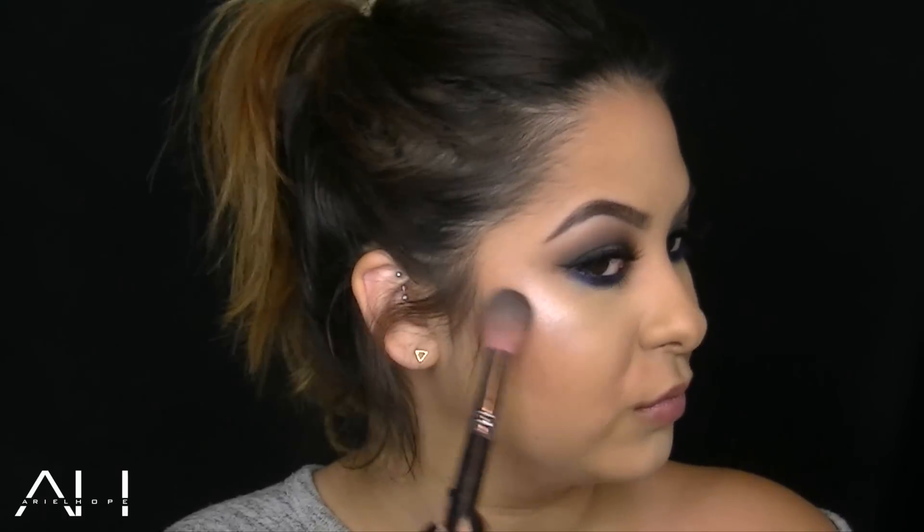This is the Buxom Highlighter Duo in French Vanilla and Portofino, and I'm going to spray my brush with some Fix Plus to intensify this highlight. I'm going to apply it to the tops of my cheekbones for a super intense highlight — you can see this highlight from like a mile away. I'm also going to apply that highlight on the side of my nose, then take the other side on the bridge of my nose and on my temples, because this highlight is a little bit softer. You can also apply it on your cupid's bow to make your lips look a little bit fuller.